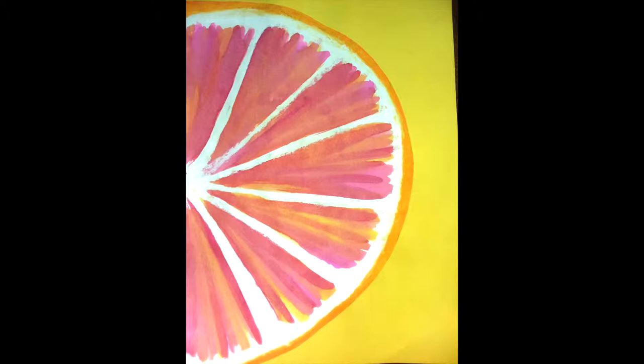Hey everyone, welcome to Mix It Up Art. Today we are going to be making a slice of citrus. I'm going to be making a grapefruit today, but you guys can make a lemon, a lime, a grapefruit, an orange, whatever you want to make.